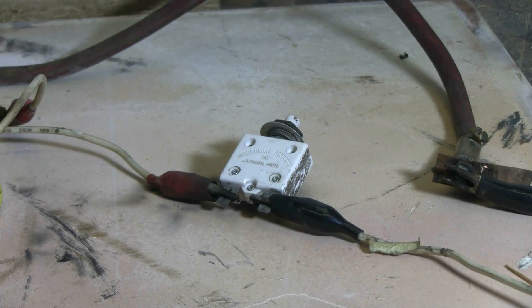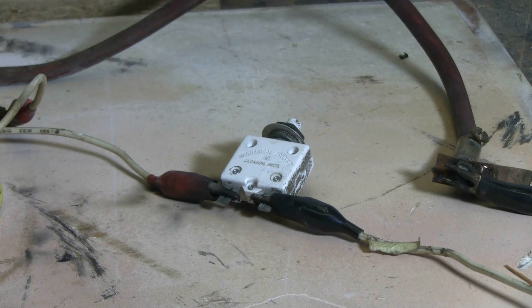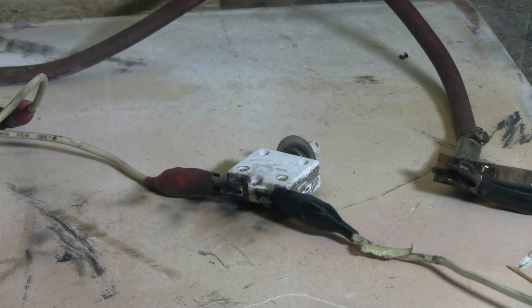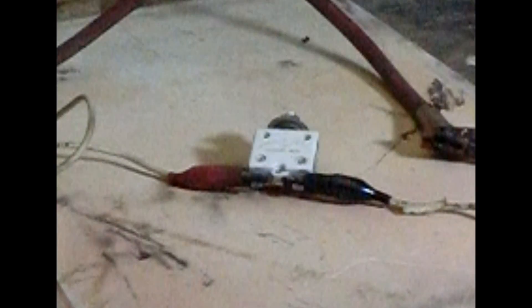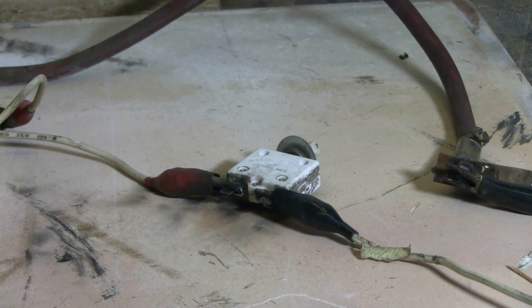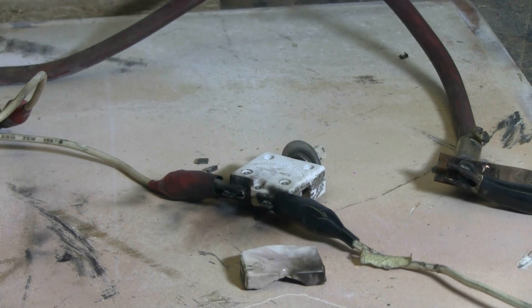Here's the third one. It's a much tougher looking specimen, but we'll give it a try anyway. Charging, charged... Attempt number two. Charging, charged...